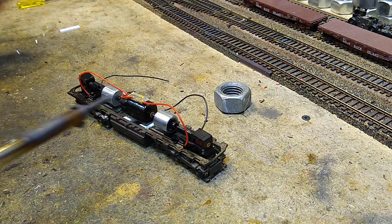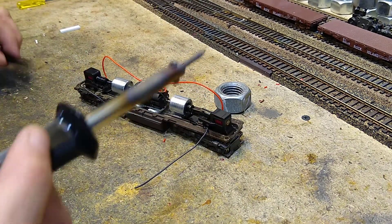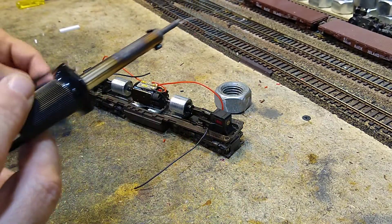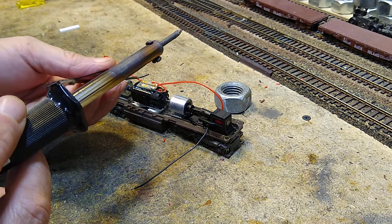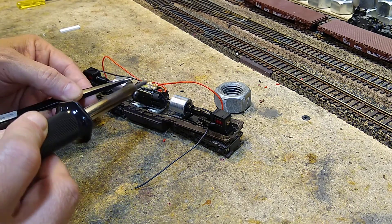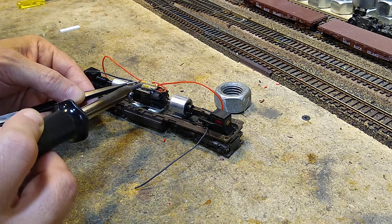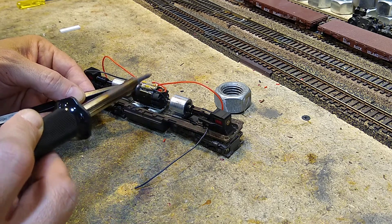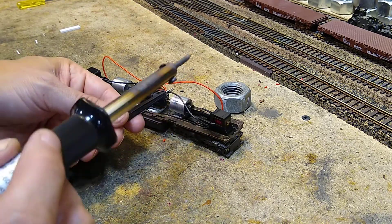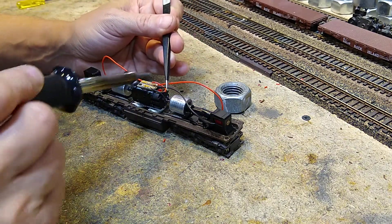Let's pull this one — flip it around. Very nice, go ahead and flip it around. Let's make sure we don't melt any parts accidentally. This wire is a little on the side but we'll live with it. All right, no need to backhand it.